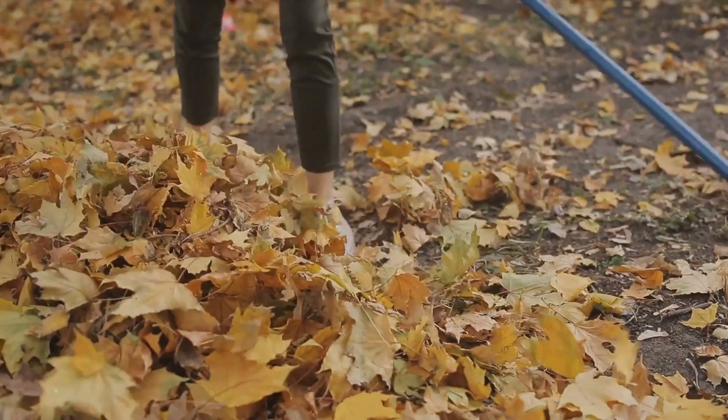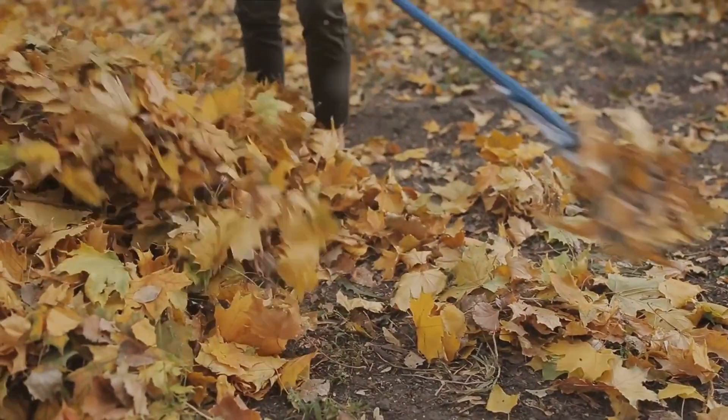Fourthly, rake those leaves. They can smother your lawn if left unchecked. Consider mulching them with a lawnmower for added nutrients.